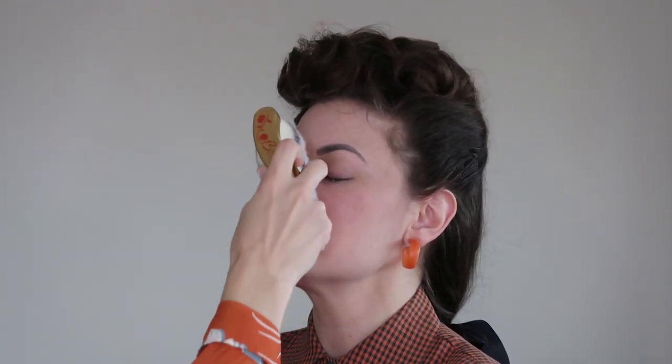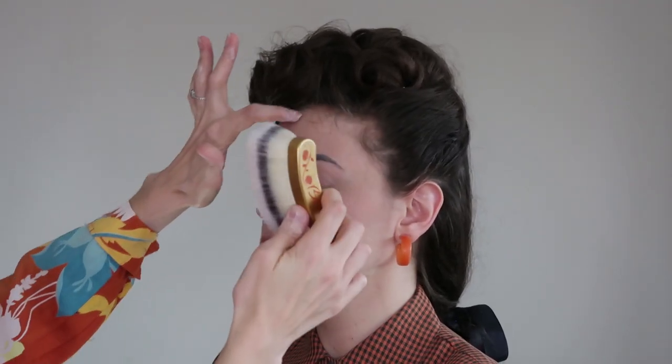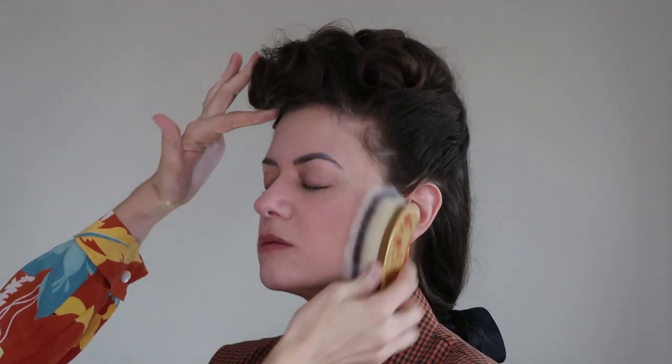I believe this is a synthetic brush. The synthetic brushes in the past few years have gotten so much better than they used to be — you used to always be able to tell, but now they're really good. It's nice and soft and it feels lovely.